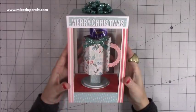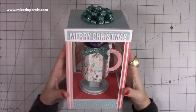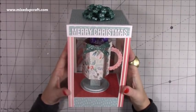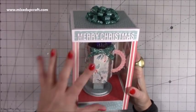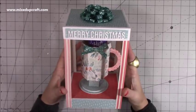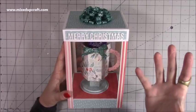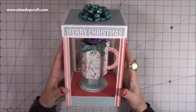Hi everybody, it's Sam at Mixed Up Craft. Thank you for watching my tutorial today. I'm really excited to share my updated version of the teacup and saucer. About — I think it was around Mother's Day — I did the teacup and the gift box, or the display box for it, and you've really enjoyed it. So many of you still send me pictures, and you've already started to share Christmas versions over on Mixed Up Crafters.